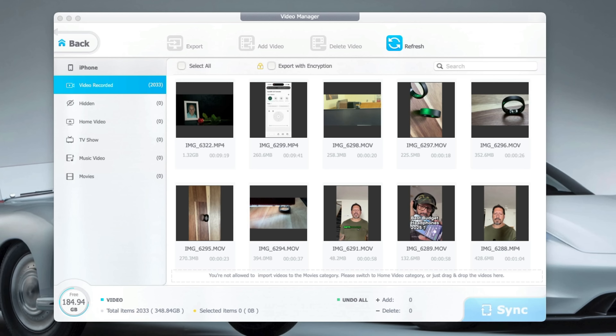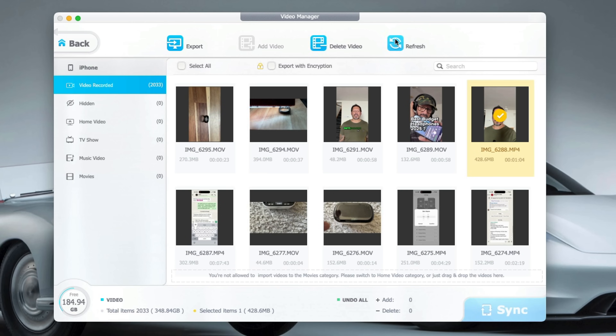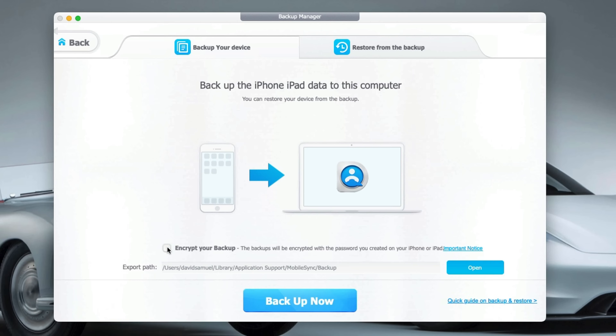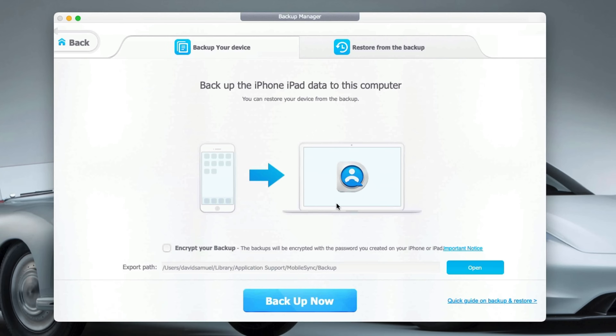The one that's always a bit of a challenge is videos — getting videos on and off your iPhone. But not anymore. Dear Mob lets you copy large 4K clips or entire movies from your iPhone to your Mac or PC, or vice versa. Dear Mob even converts formats so they are compatible with your device. And there's a backup and restore feature, probably one of the most important. With one click, you can back up your entire iPhone to your computer. You can even encrypt that backup with a password that offers military-grade encryption, so your data always stays safe. And when you get a new phone, just restore that backup — everything comes back exactly as it was, making this a handy option to either augment your cloud storage or even replace it.